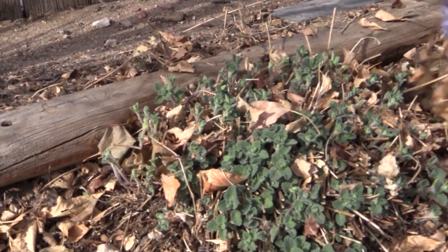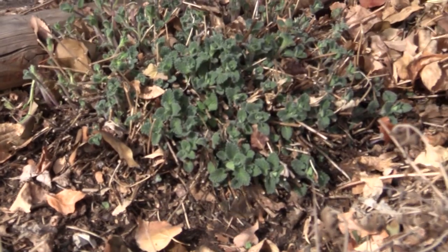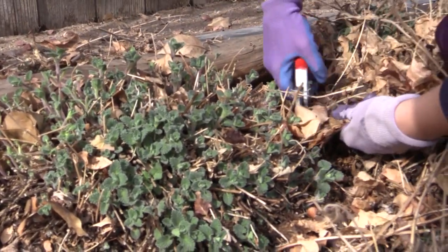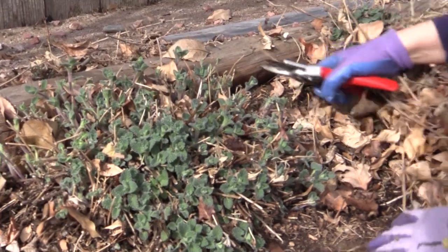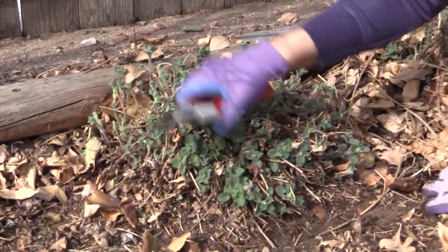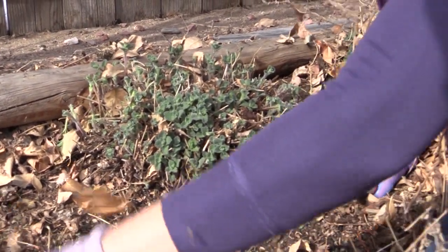Okay, we're getting close here. Look how much this has already grown — how nice. Spring is here! Okay, there we are. This plant is ready to go for 2014.